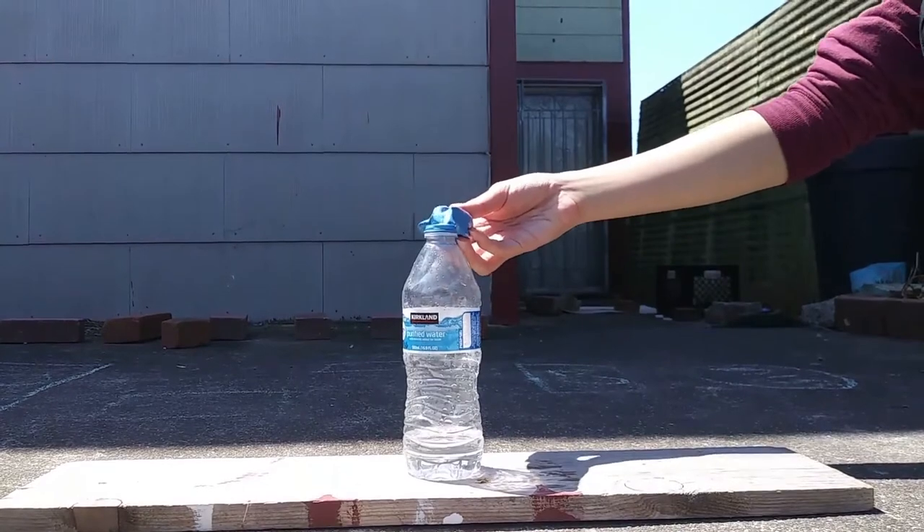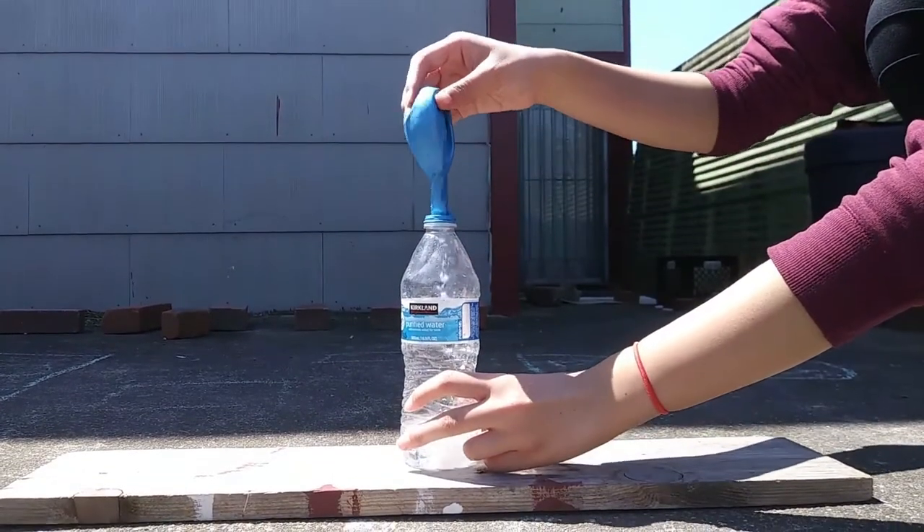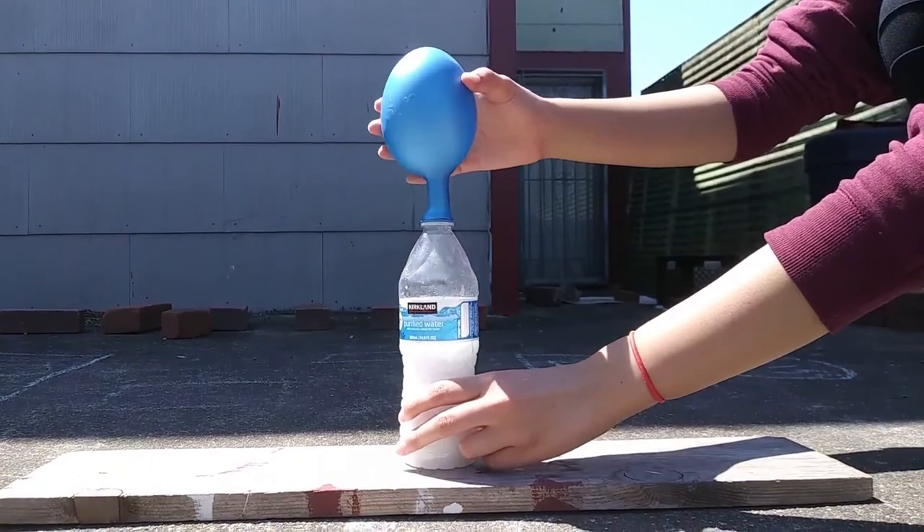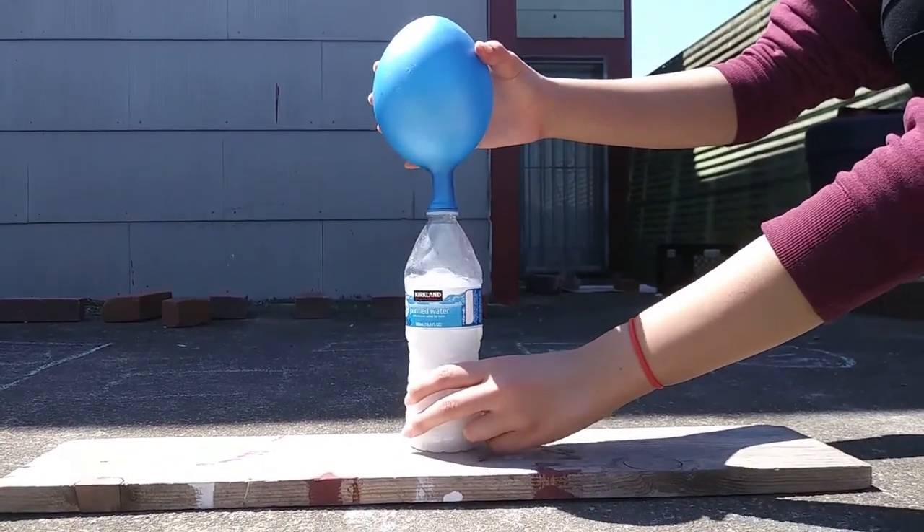Step four, when ready, tip the balloon right side up and allow the baking soda to fall down into the bottle to start the chemical reaction.